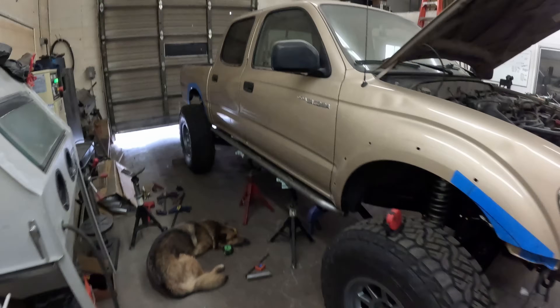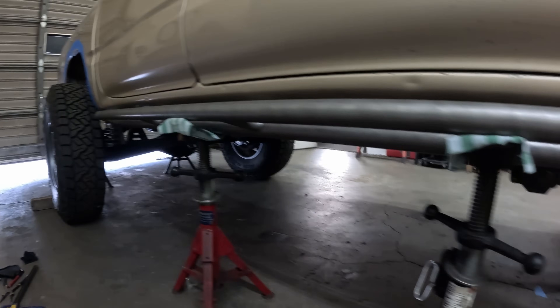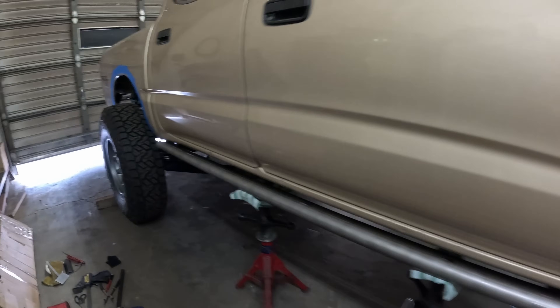What's up guys, it's Jet. We're here for episode five of the Tacoma build and we're working on sliders today. We're working on our stringers and all that, getting everything fitted up — the other side's already done.